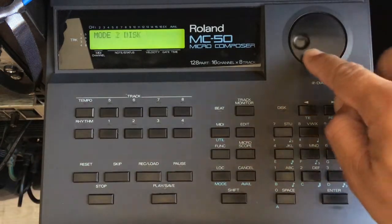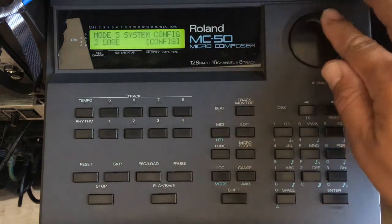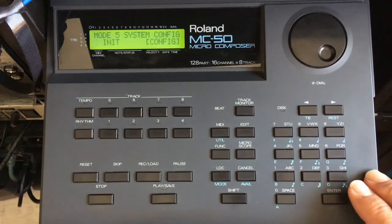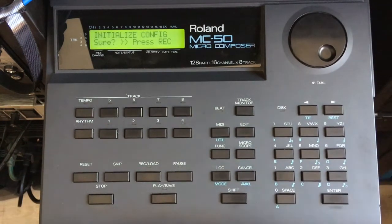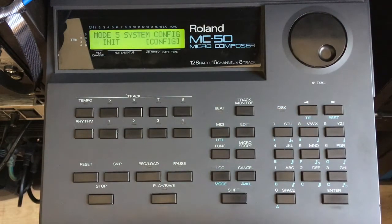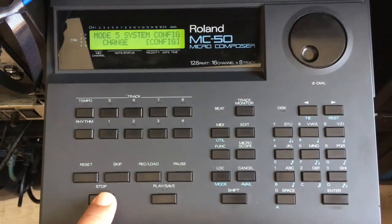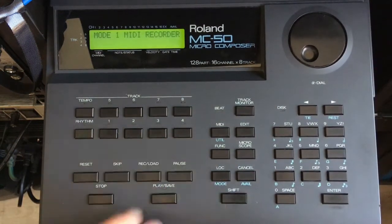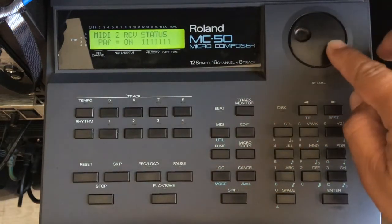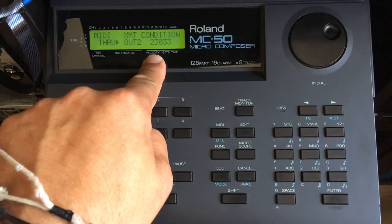If you want to reset your MC-50, press Shift/Mode, go to System Config, then Initialize. Press Enter — are you sure? Press Record to confirm, and now it's initialized. I press Shift/Mode and Stop. If I go to MIDI you can see it's initialized to the original settings.